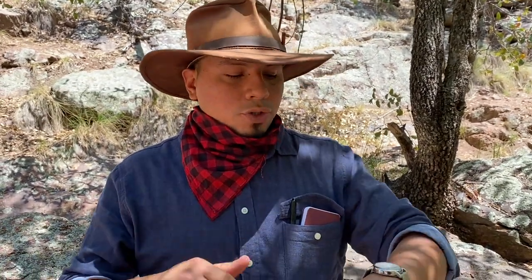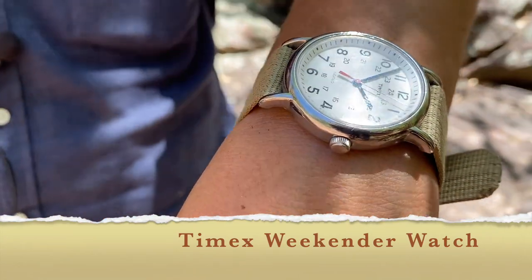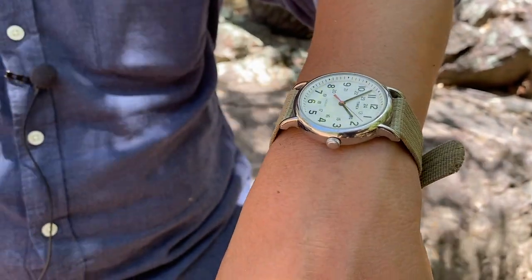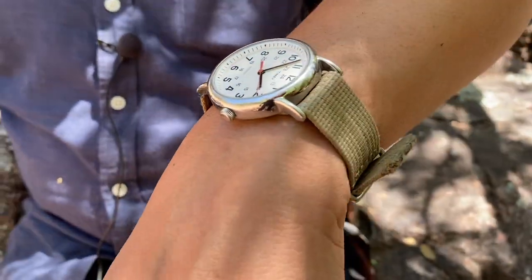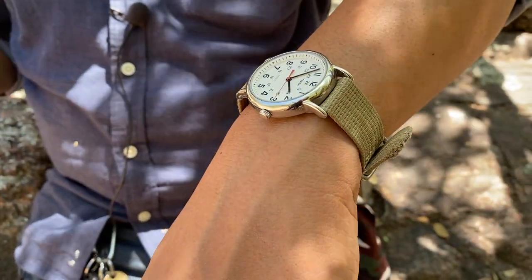Moving down to my hand, of course, my Timex Weekender watch. I like the simplicity, and it's always good to tell the time, especially when it's just convenient and you don't have your phone on you — like when we're filming or something. I just really love this watch. Very simplistic, but very handsome.